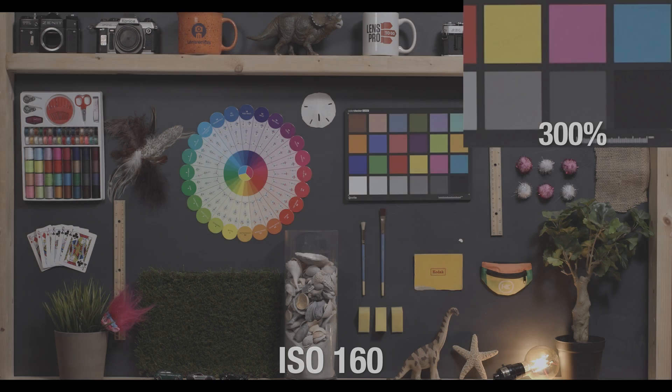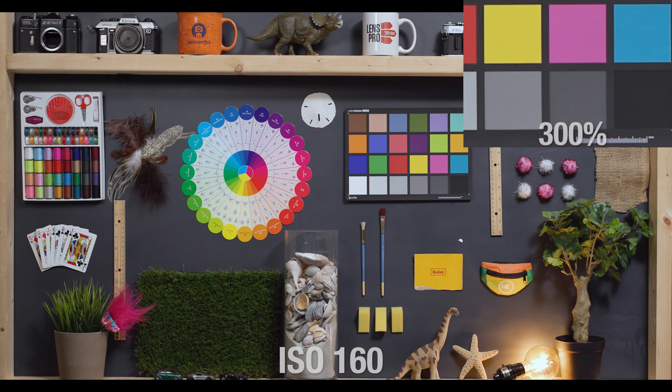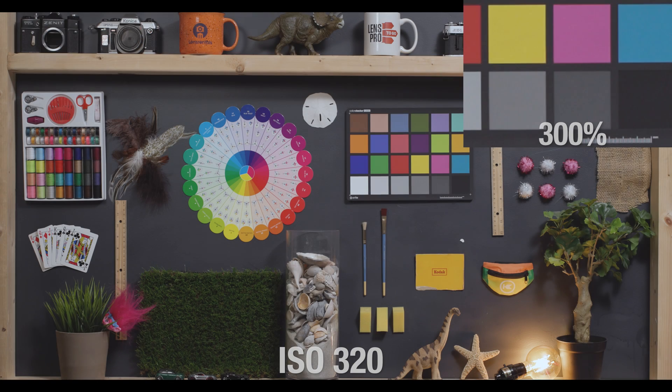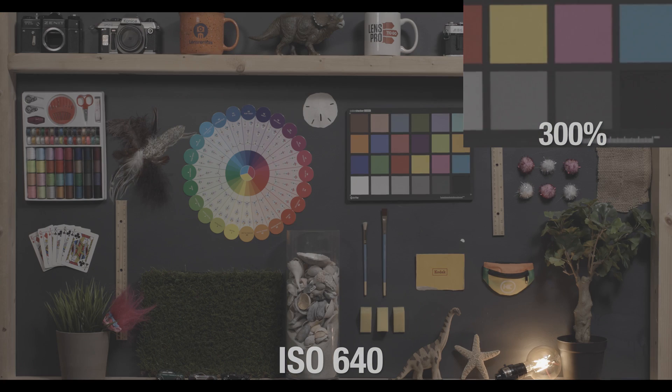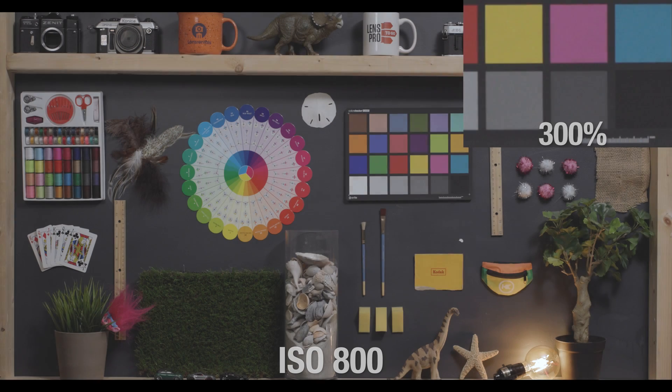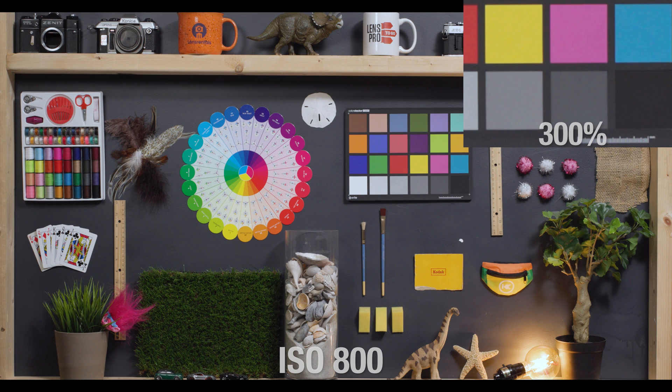160 is the lowest value for this camera outside of RAW, and that obviously looks perfect. 320 is also perfection. At 640 is the very, very introduction of some noise to this image, but it's pretty much negligible. At 800, another tiny, tiny jump in noise, but you honestly have to strain your eyes to even notice it. And 800 is considered to be this camera's base ISO, even though it's not specified.